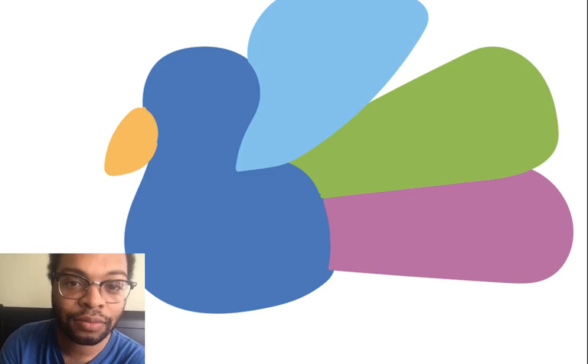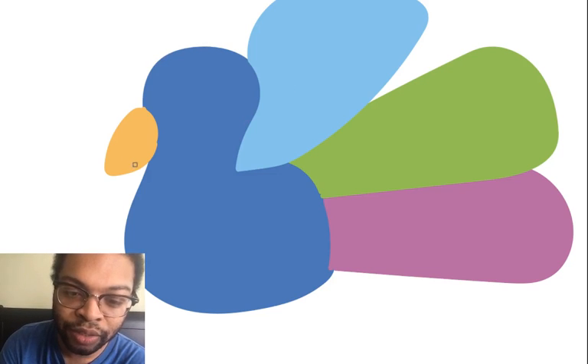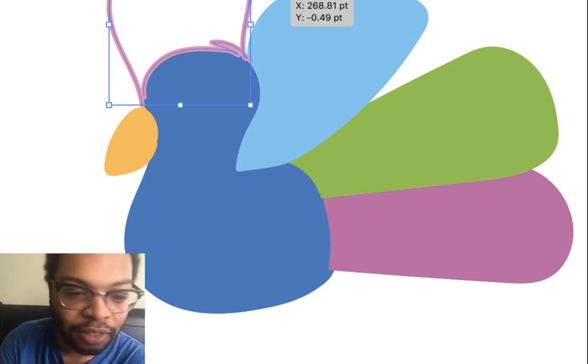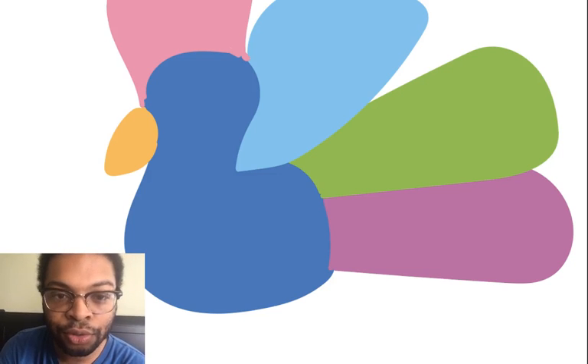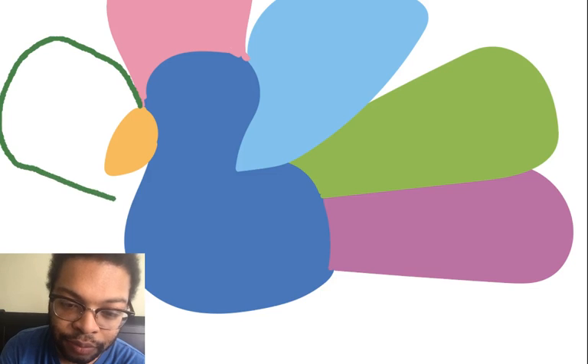I'm going to take my writing utensil and draw a little feather right here, and then a little bit over his head because he's a colorful little fella. I'm going to color it in — nice and easy! Then I'm going to add a little bit more green. So far we have blue, yellow, green, purplish, and pink — we have a lot of colors! I'm going to put one more feather right here.